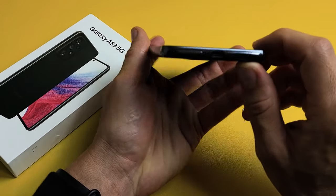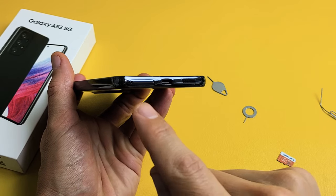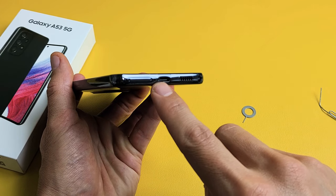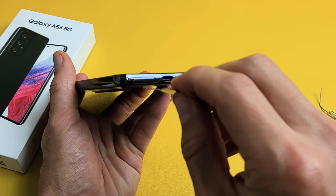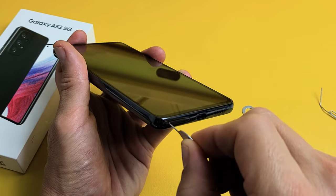We're going to look on the bottom of the phone here, and you should see an outline of that tray. We want to put the needle in the correct hole — do not put it in the mic hole, or you'll damage your mic. We see the outline of the tray and the hole on the left-hand side. Put the needle in and press towards it.